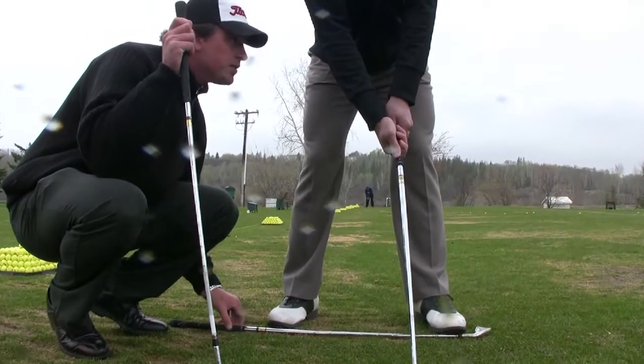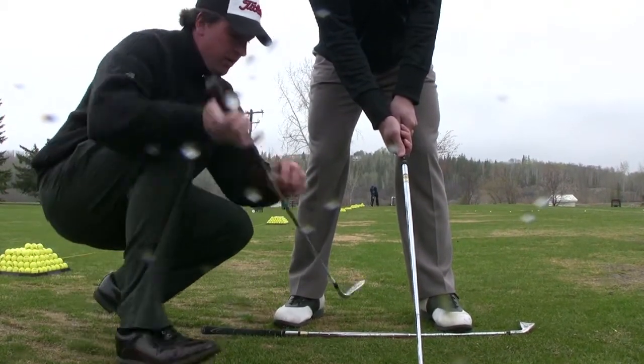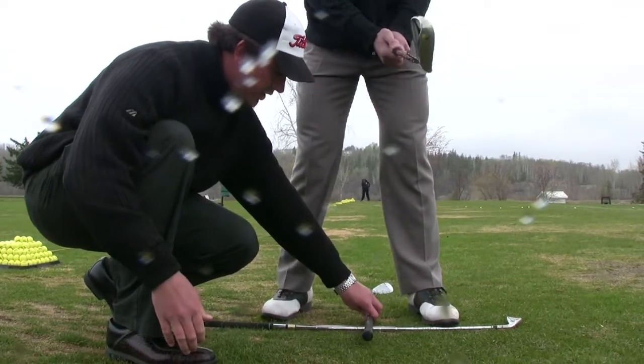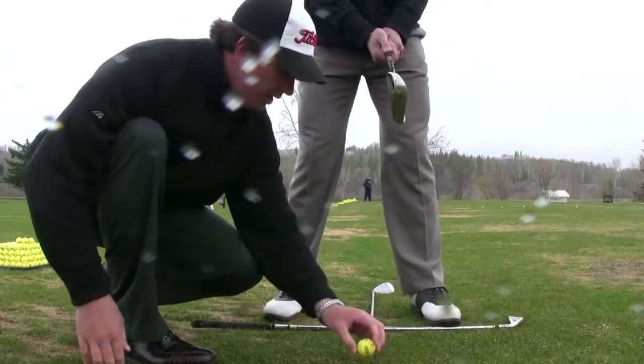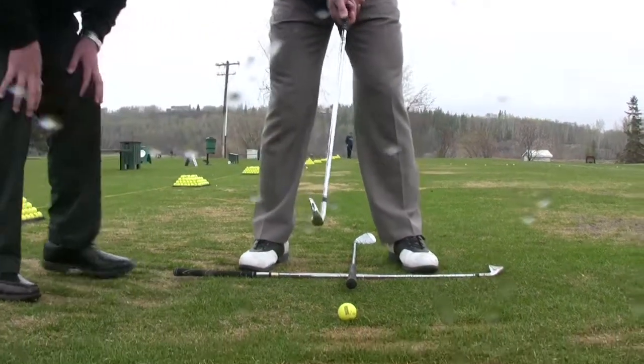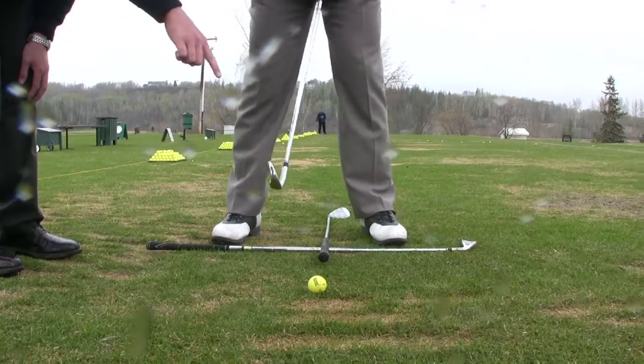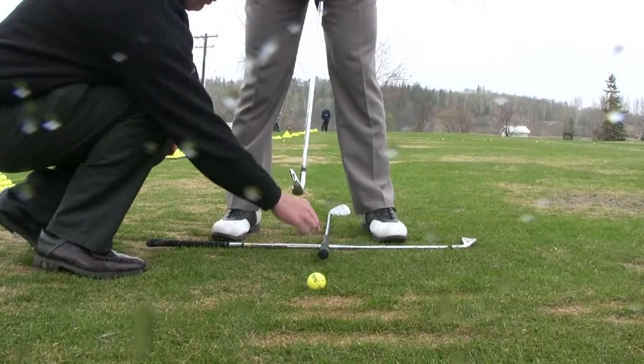As a fix, what we're going to do is put a club on the ground and get it lined up with the target. We're going to make a little T-station here where we can align the ball with. What we're going to work on is getting Zach into a setup where his feet are parallel to this club on the ground — they don't have to be touching it — and this ball position, the second club, fits more towards the middle of his stance.